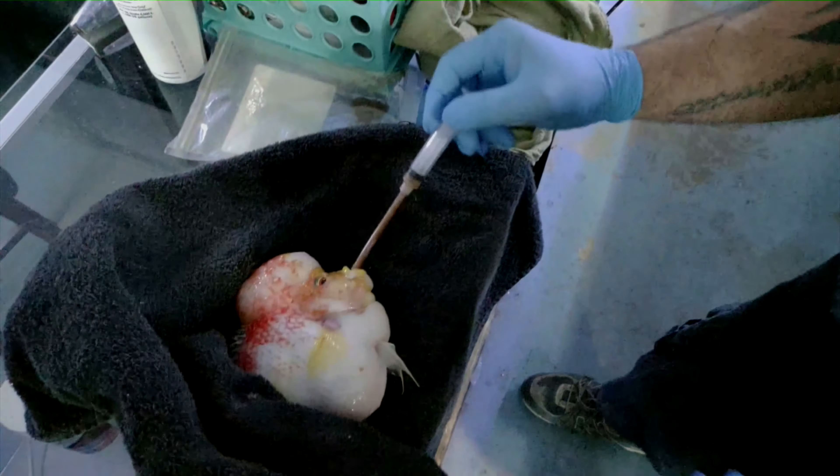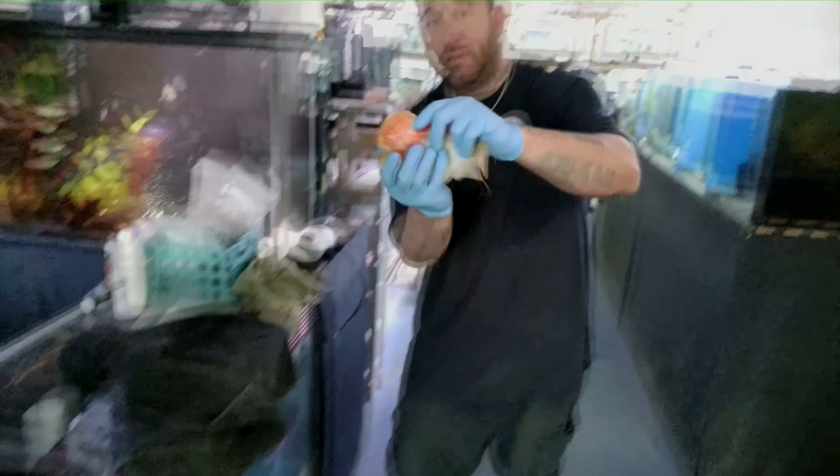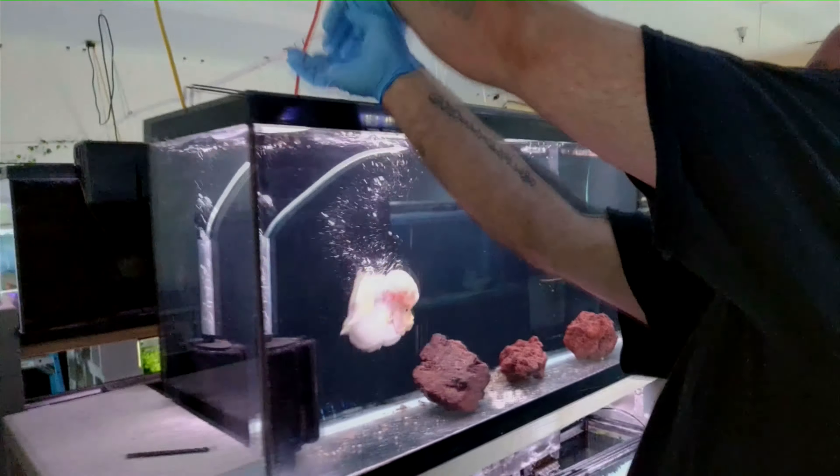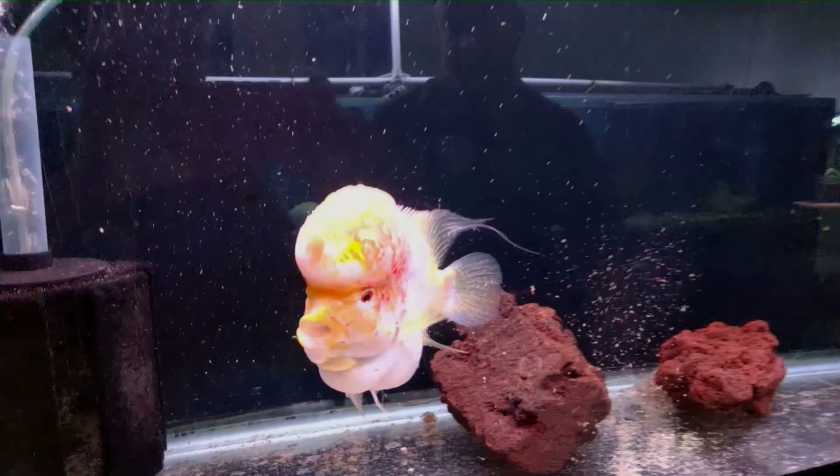That's it. Bobby is now treated. We're gonna take Bobby and put him back into his tank. Let him recover. You'll see him puking up all the Metro and stuff we just pumped into him.